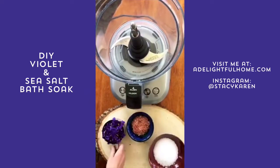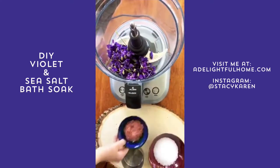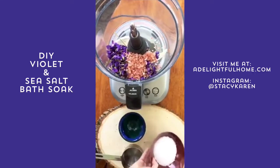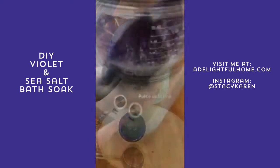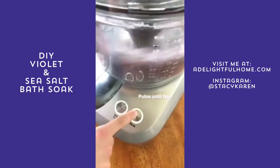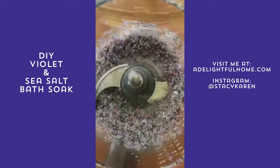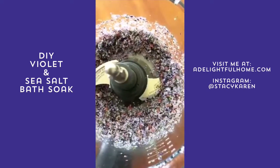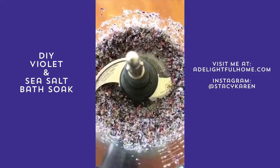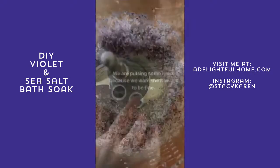Put all the ingredients in a food processor — it doesn't matter what order. We tried to get all the stems off the violets but as you can see we didn't. Since this is going to be a bath soak it's really up to you how fine you want it. As you can see the Himalayan pink salt is still in pretty big chunks. We also have some green bits because of the stems but we're not bothered — we kind of like that.